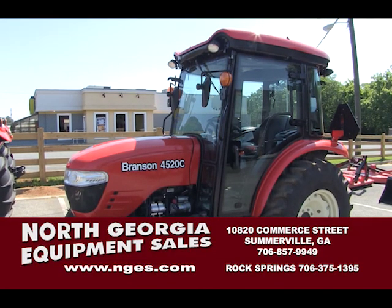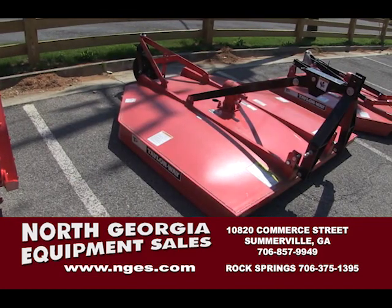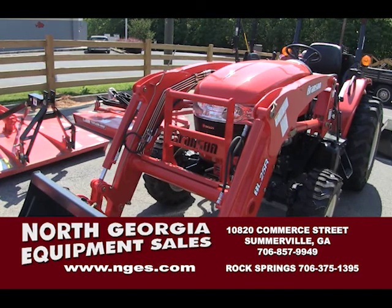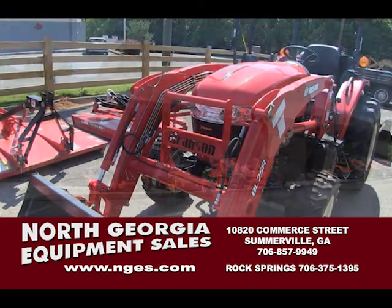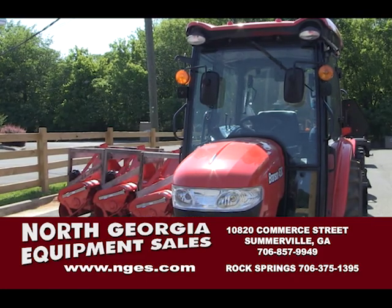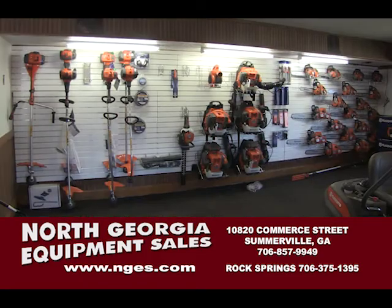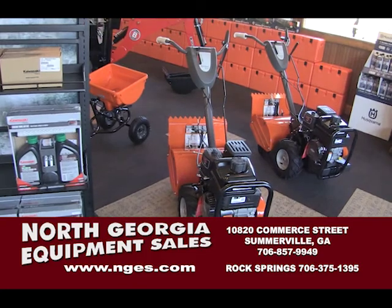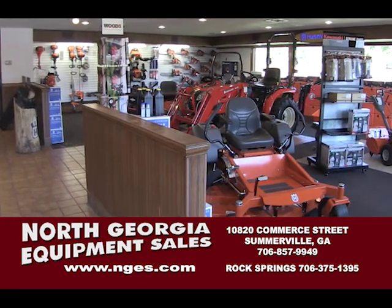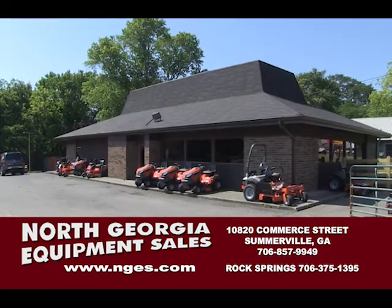Folks, this is Benny Hull, the old Stump Bumper. If you are looking for a great deal on a new tractor or any kind of mowing equipment, it is worth a drive down to Somerville, Georgia, to check out North Georgia Equipment Sales. Their brands in tractors and equipment are only the best. And when it comes to mowers and weed eaters, Husqvarna. Not only is it the best, they have financing at 0% for 48 months. See your dealer for details. Save money on outstanding sales and service.